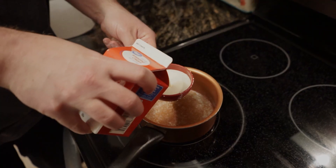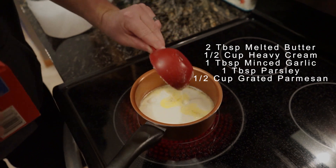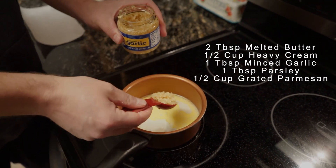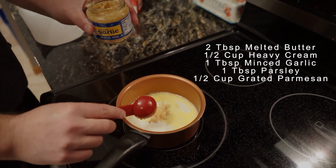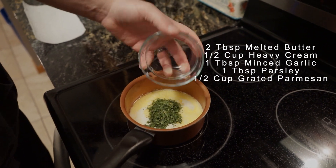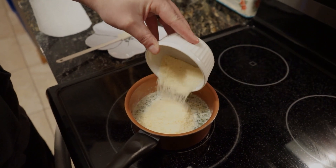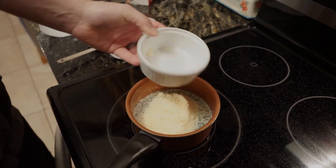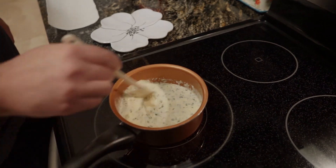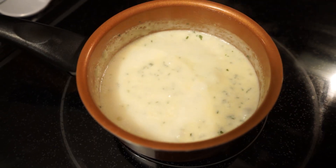Once your salmon bites are in the air fryer, go ahead and get started on your Parmesan sauce. You're going to need two tablespoons of butter, a half cup of heavy cream, one tablespoon of minced garlic, one tablespoon of parsley, and a half cup of grated or shredded Parmesan — fresh Parmesan works as well. Whisk that and leave it on low to medium heat for about five minutes, let it boil down, let the Parmesan melt, and it's ready to go.